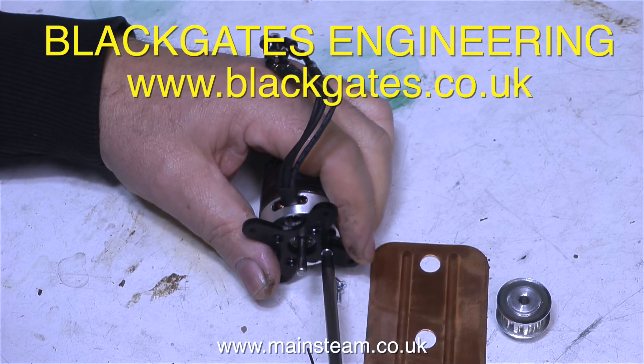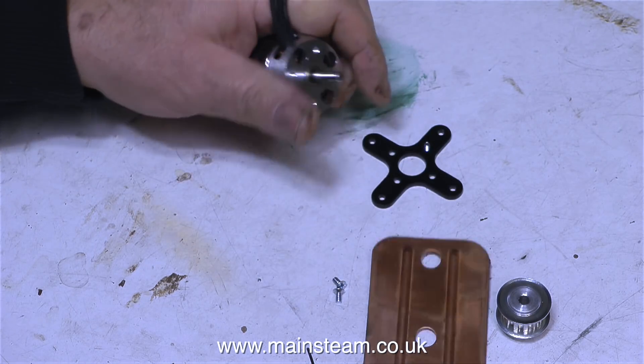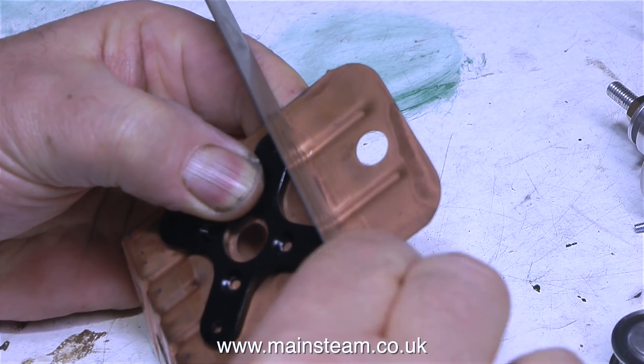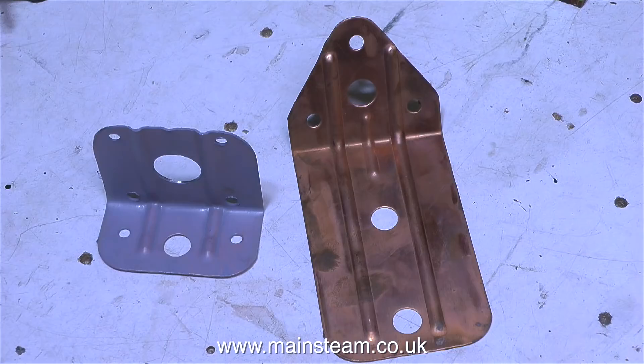This piece of steel with its pressed-in ribs was a good alternative to fabricating a bracket to hold the motor. I marked it out, cut it on the bandsaw, drilled the mounting holes, and bent it to shape. Here's a before and after: the one on the right is the original; the one on the left is the one I've modified to mount the motor. I enlarged the centre hole and painted it in etch primer.